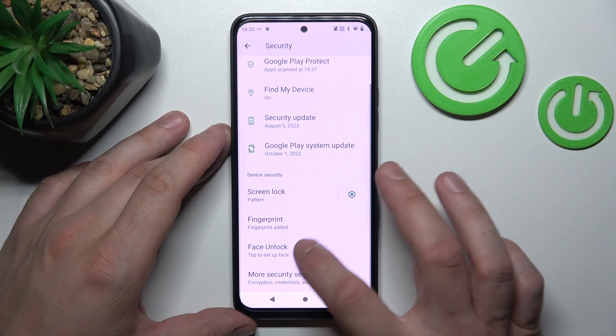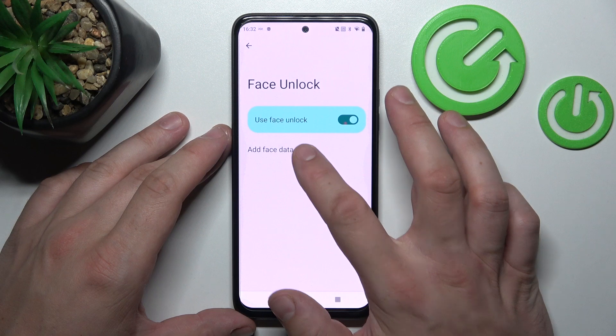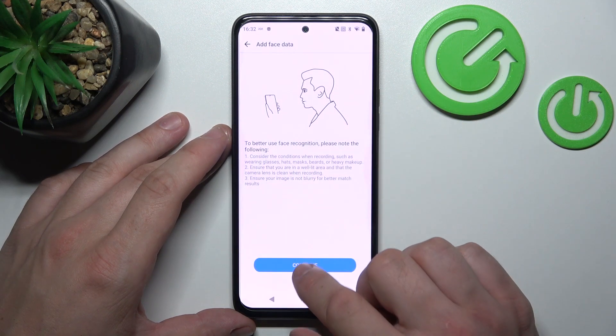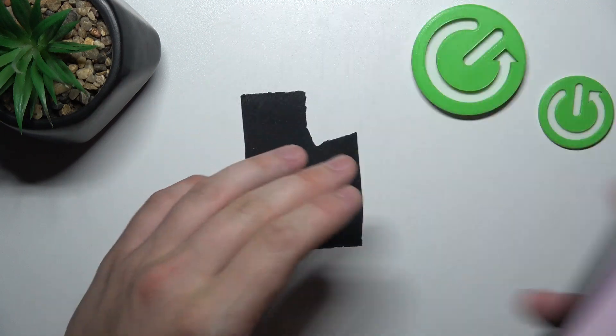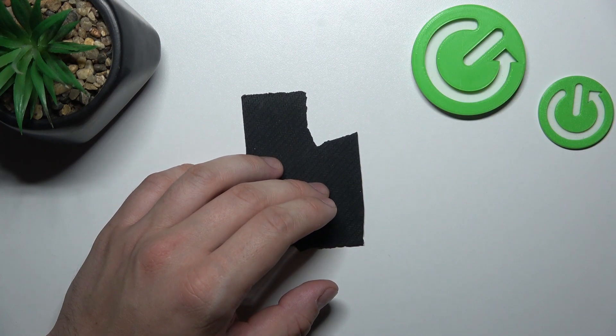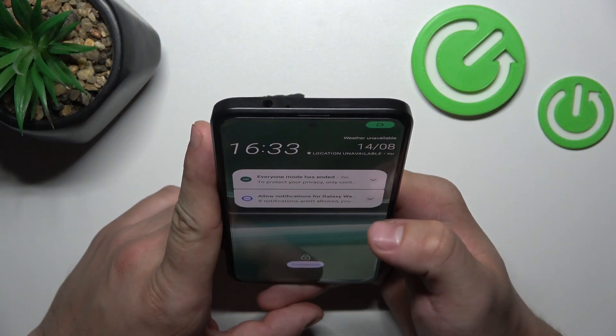In the end let's go to Face Unlock. Unlock it, add face data, continue, and now scan your face via the front camera. Now my face is scanned and I can use it to unlock the phone.